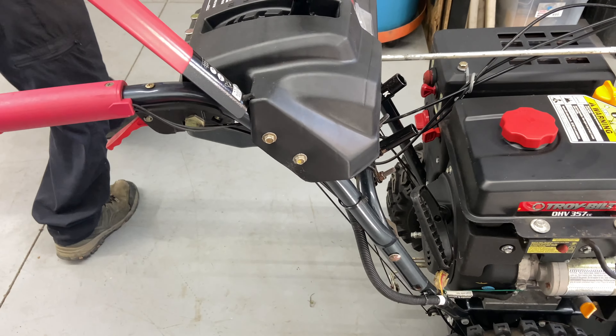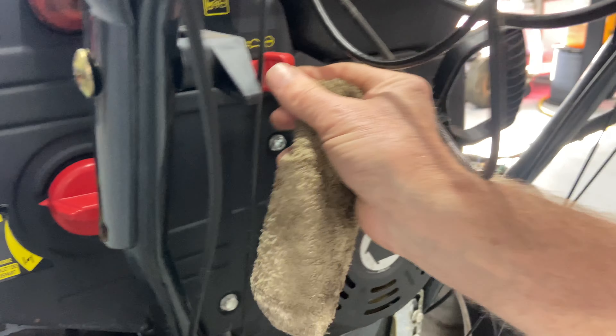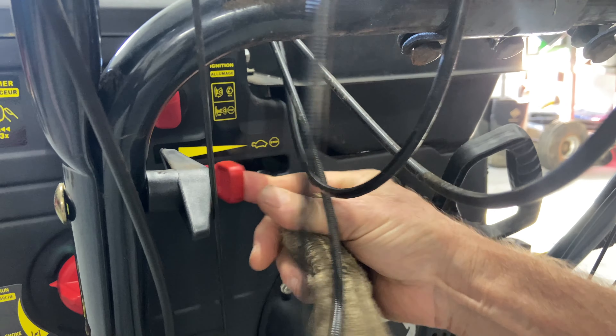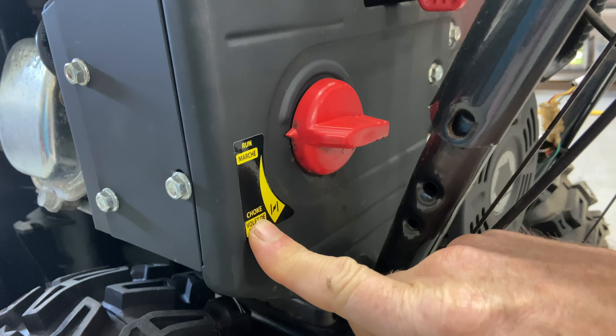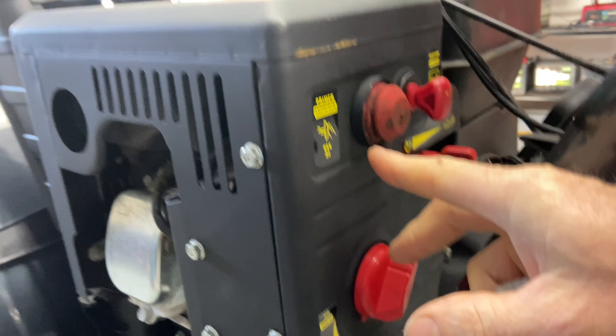As far as starting it, let's get to that. Over here we have all the controls. We have your throttle here — all the way back is stop, so you want to bump it up to about half or three-quarter to start it. You have your choke here, and it's pretty straightforward: run and choke. So we're going to go ahead and turn on the choke.